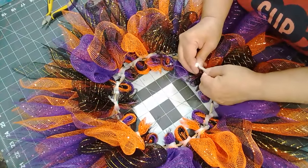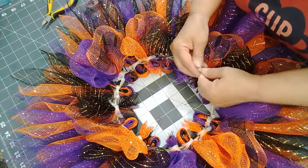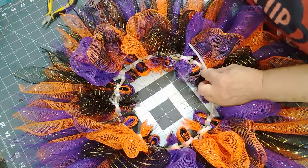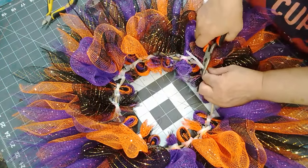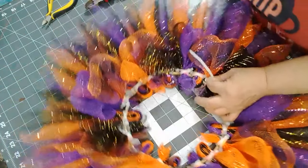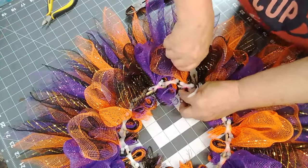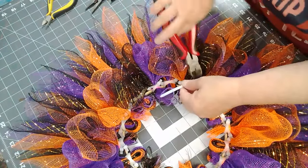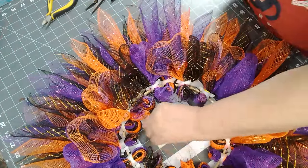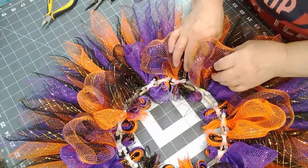So we're putting in the last two petals and you guys will get a chance to see what it looks like. I'm going to push this down — there we go. So here's that one, here's that one.